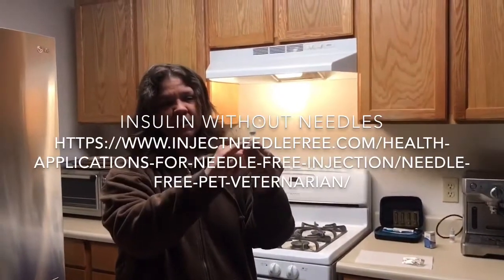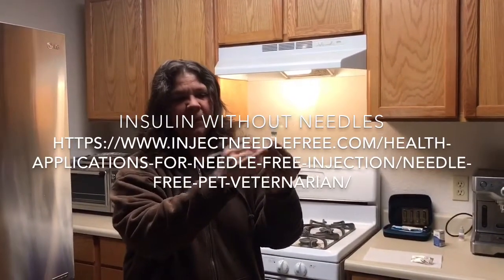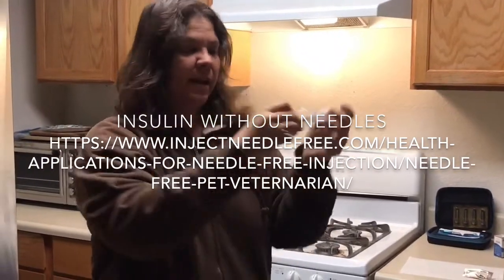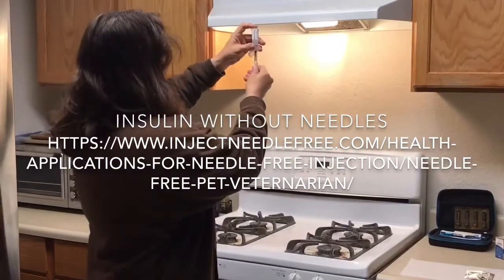You can see there's an adapter that goes on to the insulin bottle and then your needleless syringe. You just screw the syringe into the adapter, pull your dose, and detach the syringe.